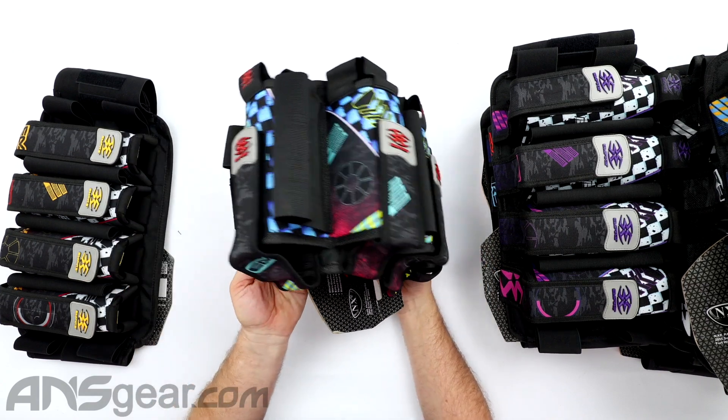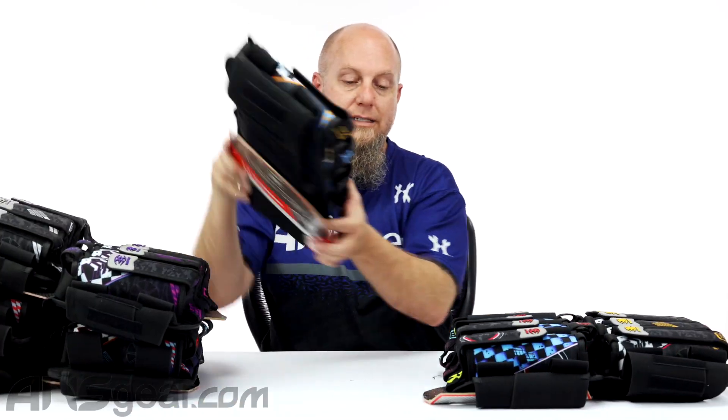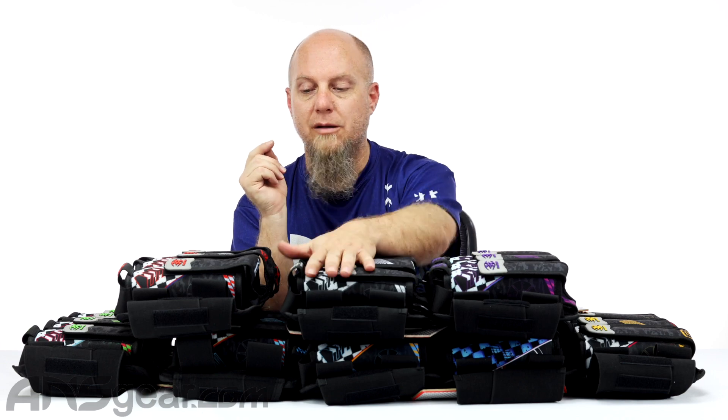So here we have it — Empire Contact TT FL Packs, Finish Line is what the FL stands for. Lots of colors. Again, all exclusive at ansgear.com. You won't find these particular colorways on this pack anywhere else. So if you like one of these colors, you can find this same print or same colorway of the FL print on jerseys, pants, gloves, all sorts of stuff. Get on the website, check them all out, and order yours today through ansgear.com.